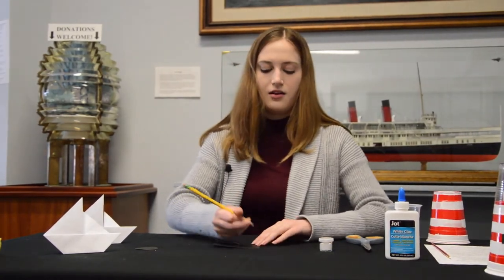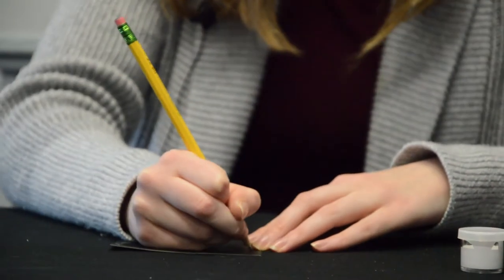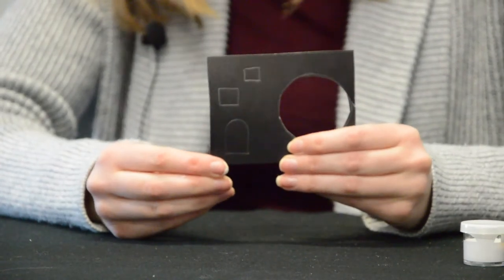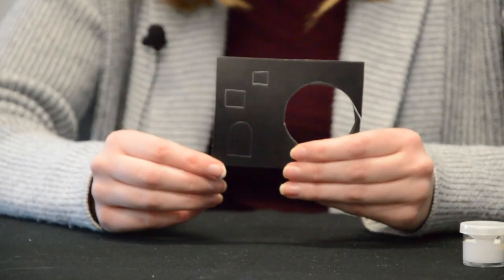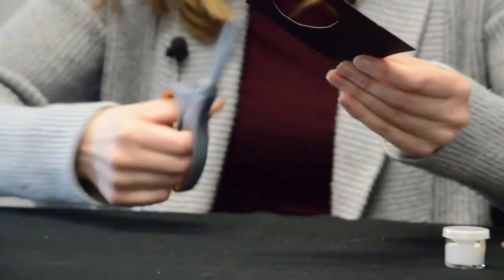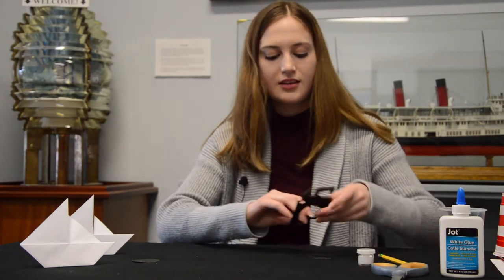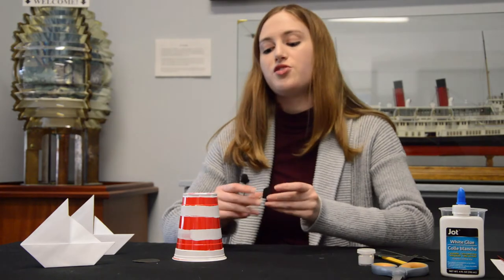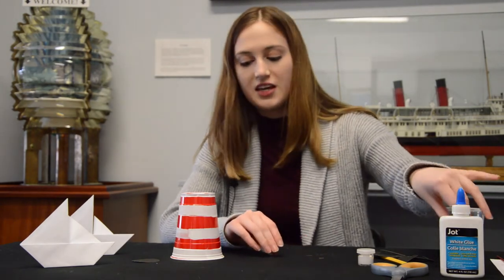For mine, I'm going to do two windows and a door, and I'm going to draw them out before I cut them. These are the sizes I've done for my doors and windows, but you can make them however big or small as you want. Now I'm going to take my scissors and cut them out. So now I've cut out my door and my two small windows, and I'm going to glue them onto the lighthouse. You can also use tape or a sticky tab — something that'll stick it to the cup.